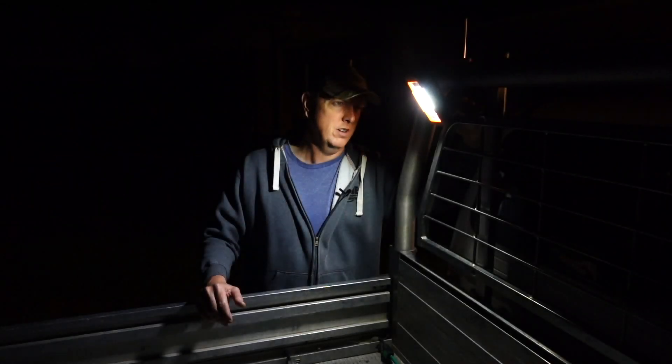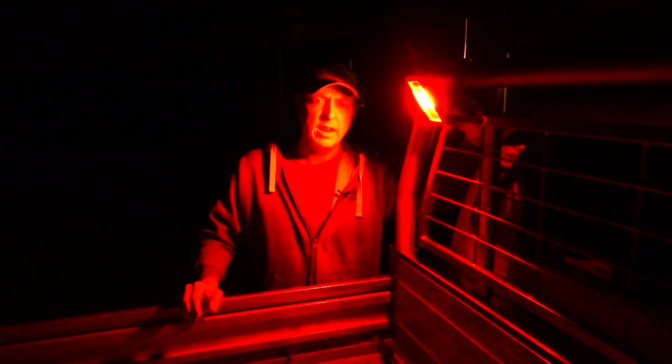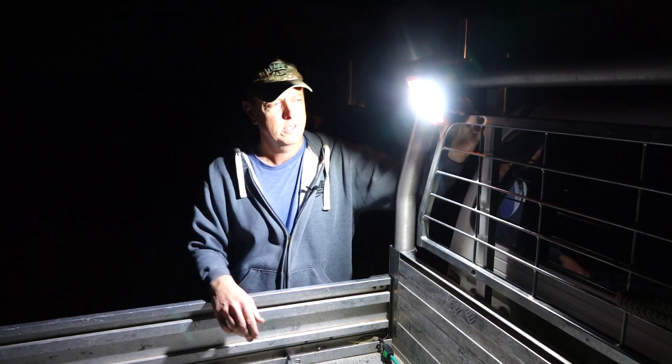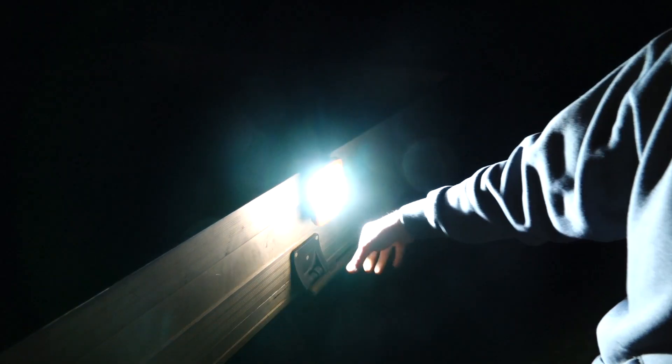I'll toggle through the different modes — we've got medium, high, turbo, then it goes back to low. If you hold the button down it'll go into the red light, and if you click the button again it'll go into the flashing mode, which is still quite bright. If you were broken down with no power and your hazards weren't working, a flashing light to alert oncoming vehicles is a fantastic idea. To get back, just hold the button down and it'll go back to white light — really really simple.